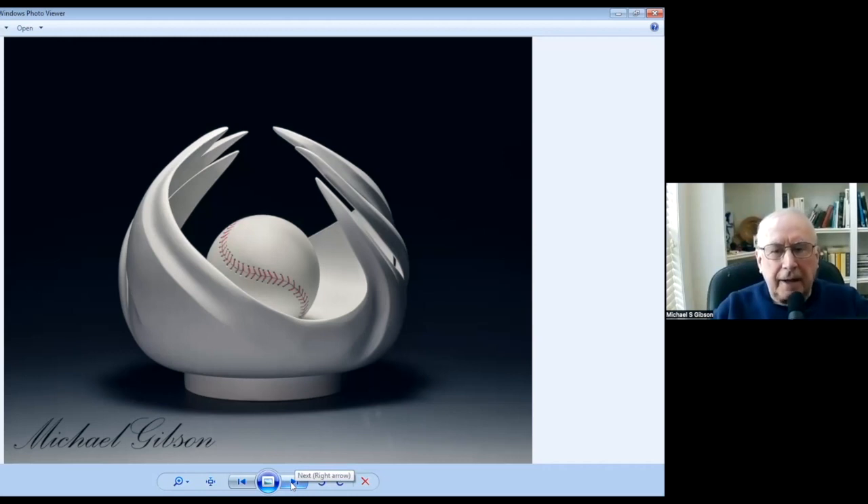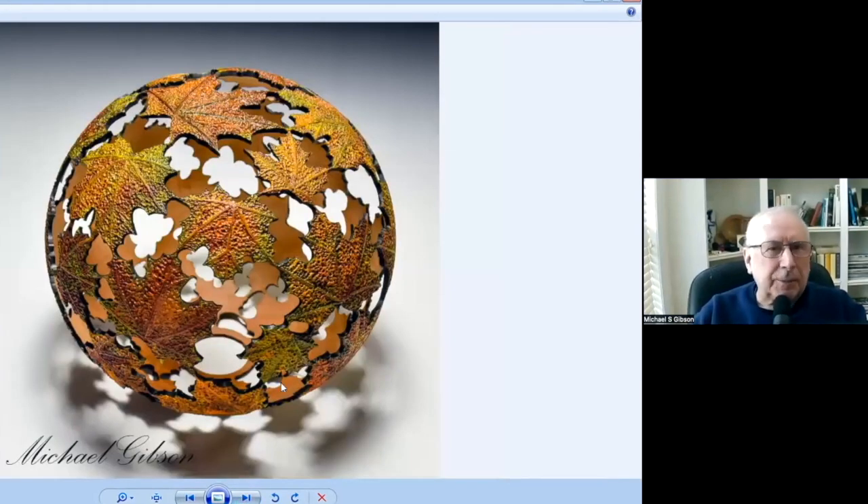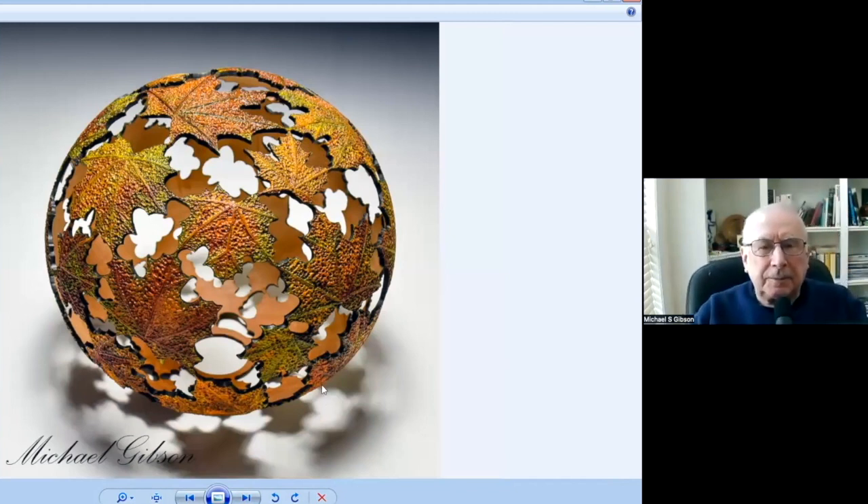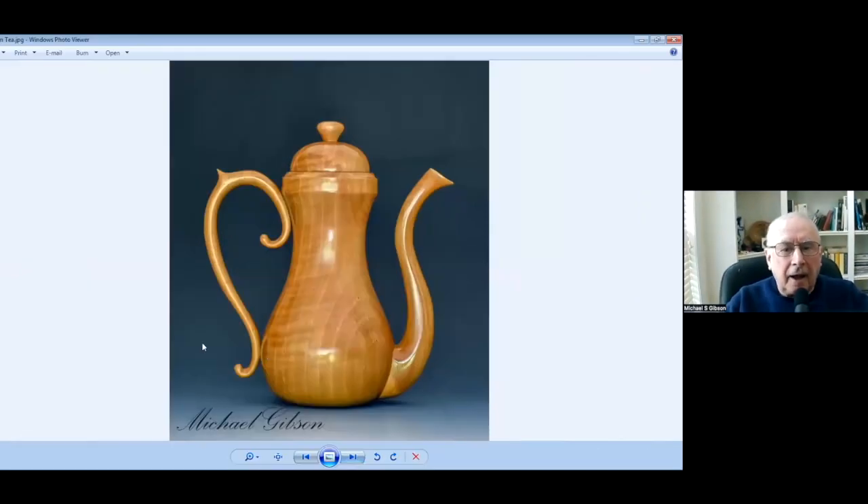That's just paint. I'm going to go through them fairly quickly because I think I've got too many and I don't want to hold the whole program. This piece is called Around Autumn. It's just a sphere, then pierced and textured and pyro'd. There's one of my teapots that's also pear, called Asian Tea.